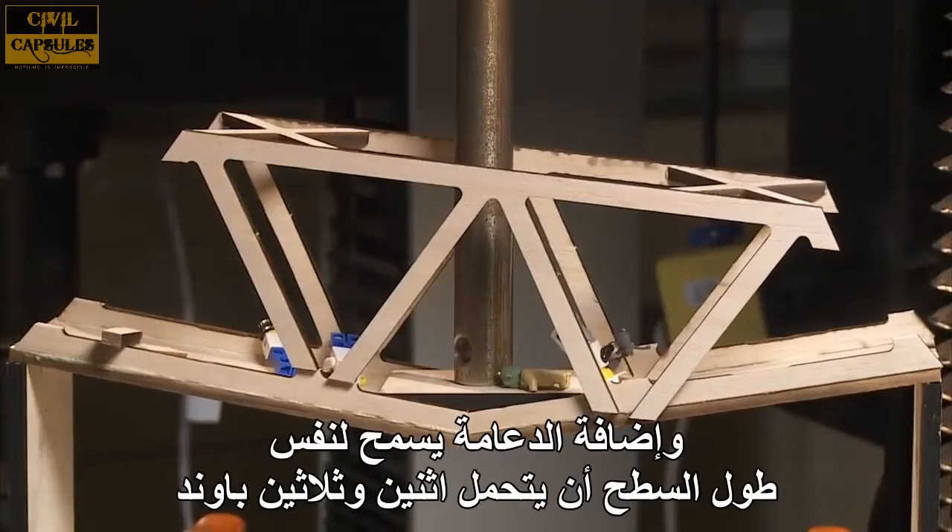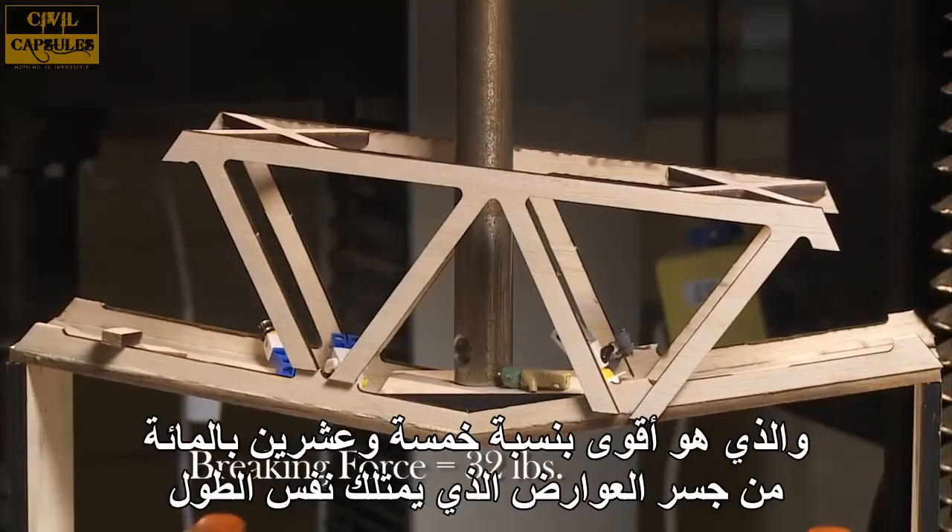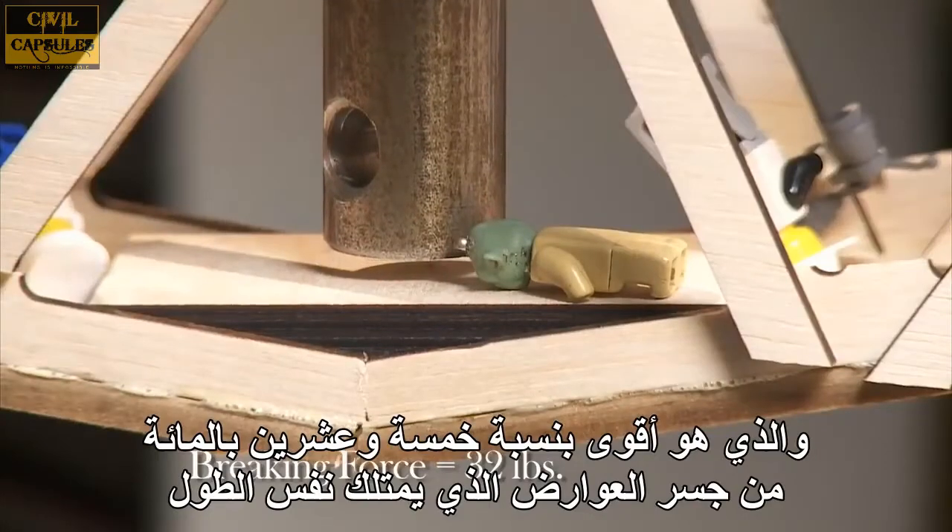Adding the truss allowed the same deck length to hold 32 pounds, which is 25% stronger than the beam bridge of the same length.